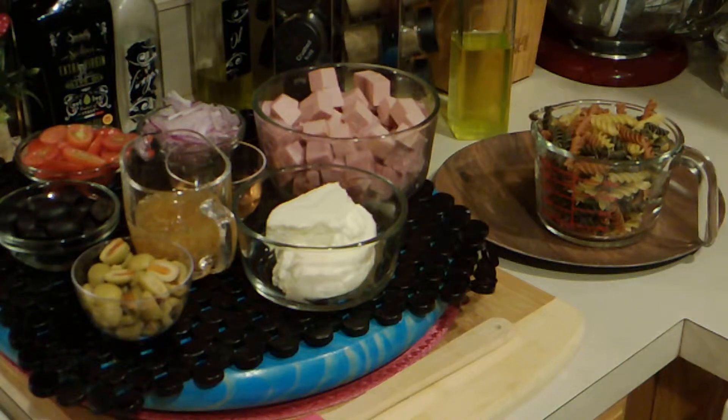Hey everybody, thanks for stopping by. Today I'll be making garden rotini salad. Let's get started.